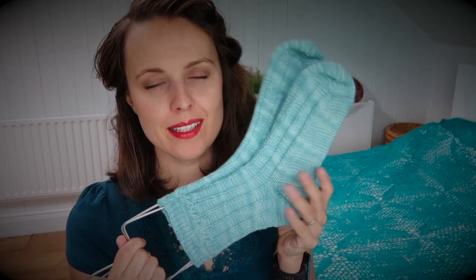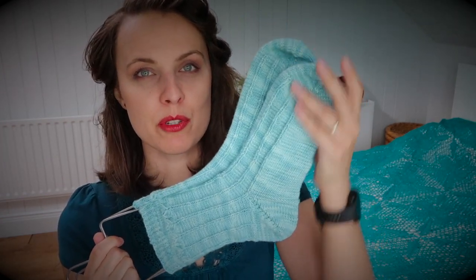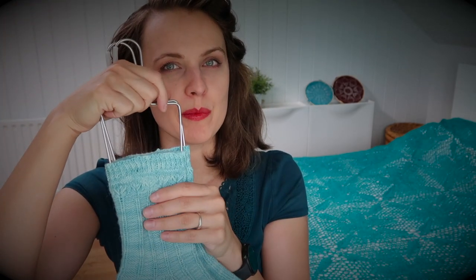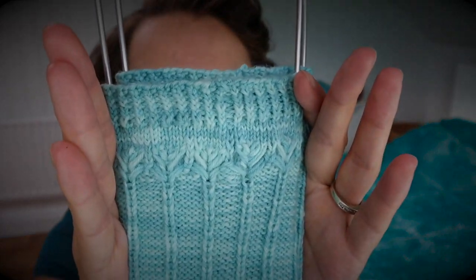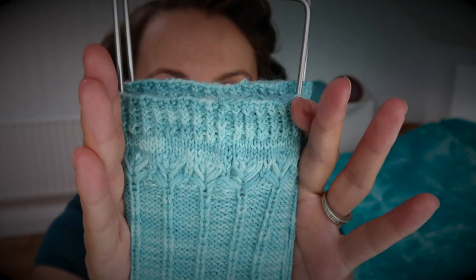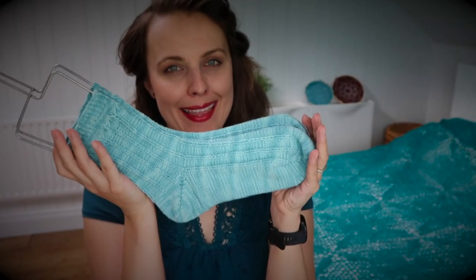I think at this point, because they're toe-up — if I'm correct — in the pattern there is a chart, it is a short forward heel, knit toe-up like I said. In some stage you'll be flipping from the wrong side to the right side and finishing with this beautiful cuff. And that's all that.